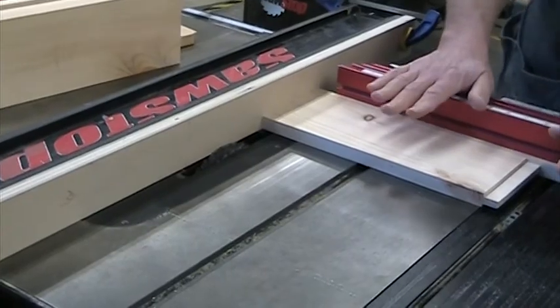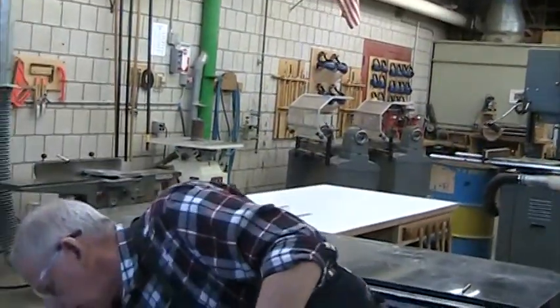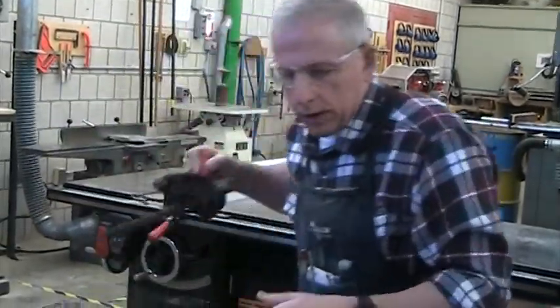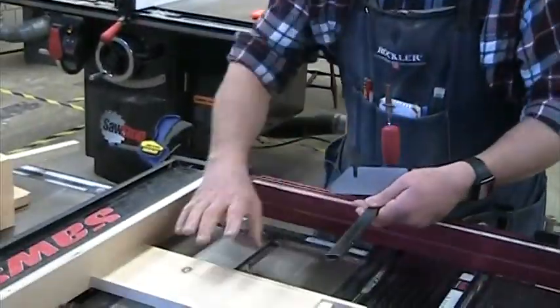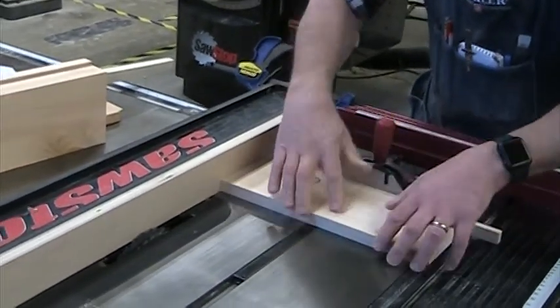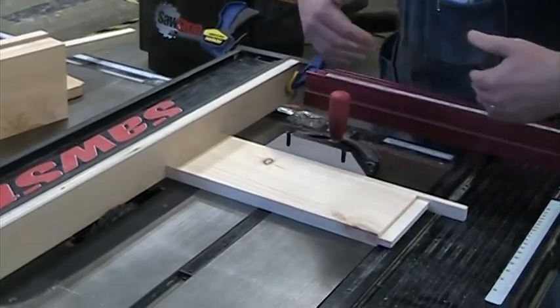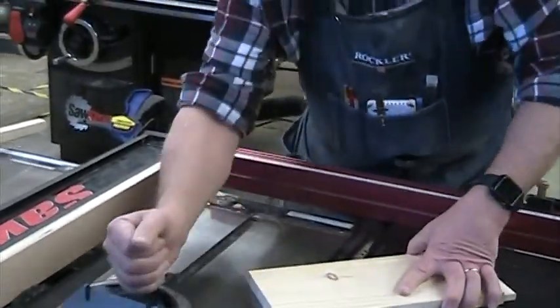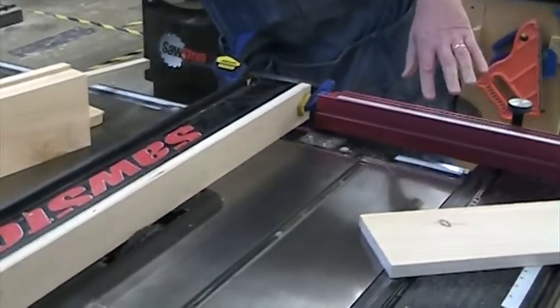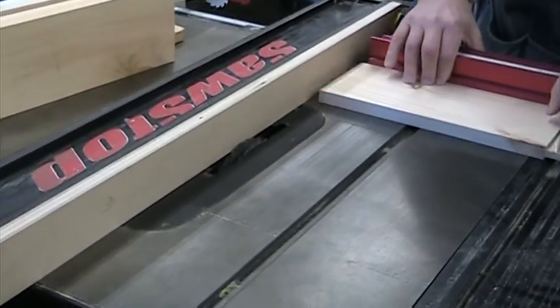You can also do this with a regular miter gauge. The regular miter gauge works the same way — this is just a fancier setup. But I've got to make sure my miter gauge is set at 90 degrees. Either setup works.